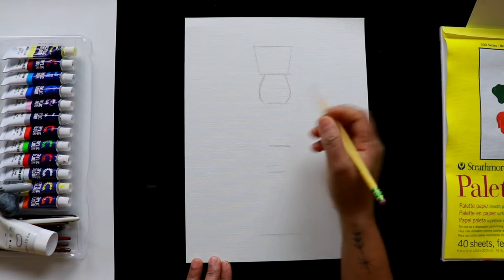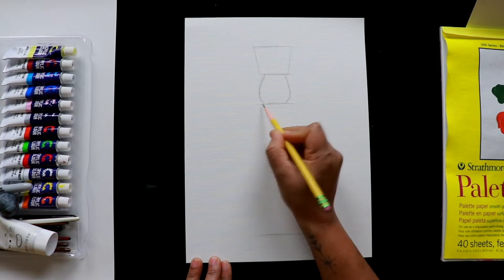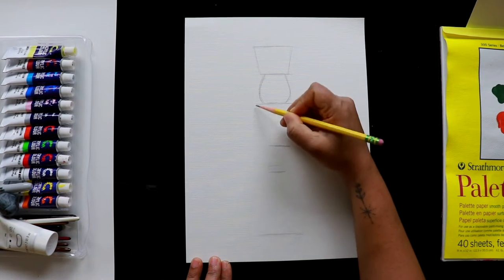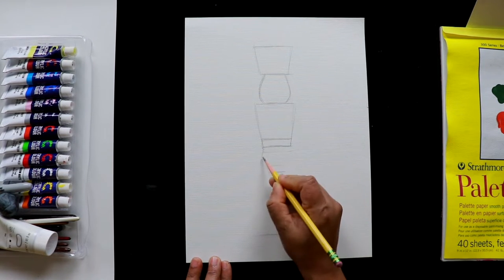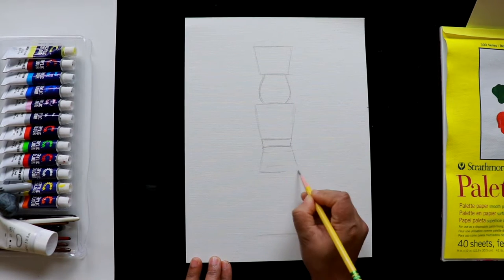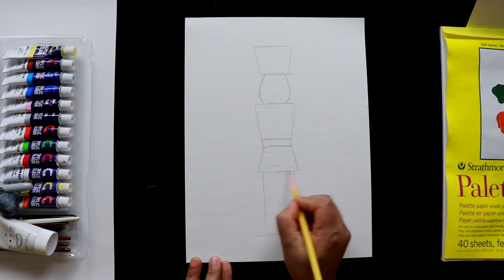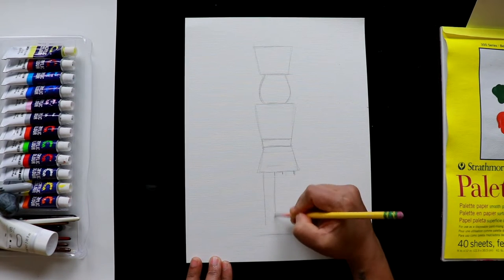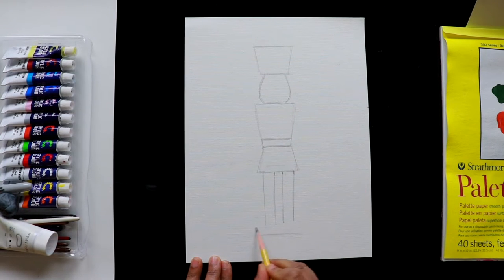Draw lightly so you can erase any changes. Draw the body with another trapezoid cup shape, extending a little on both sides, then add a rectangle shape for the lower part of the coat. Draw two rectangle shapes for the legs. Instead of connecting them with a line, draw a base with a small rectangle shape. On top, draw the shoes as half circles.